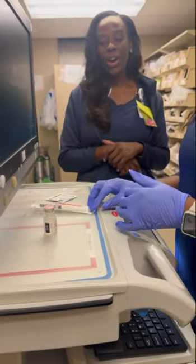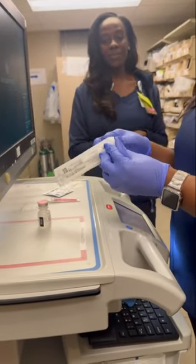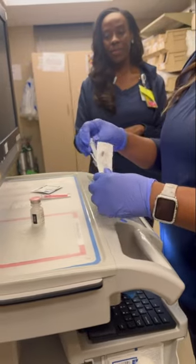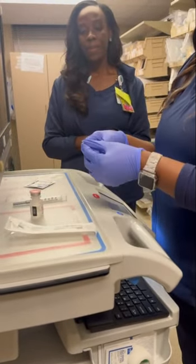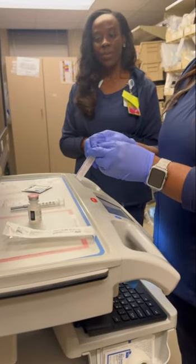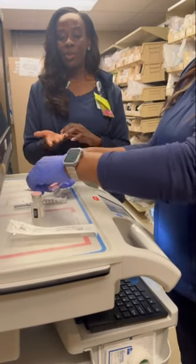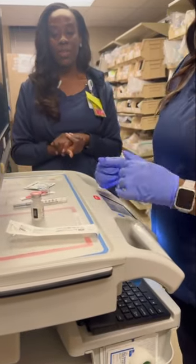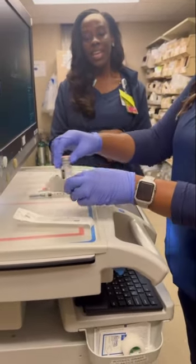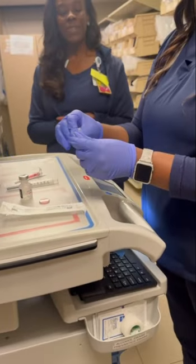At this point, we will open up our syringe and prepare our workstation. It's good to have your workstation at an appropriate working height for you as well. We'll get our alcohol and pop open the top of the medication vial and scrub that gray area for at least 15 seconds.